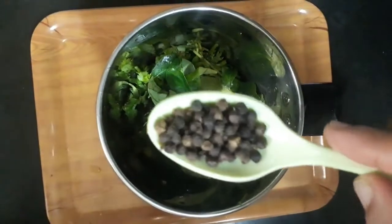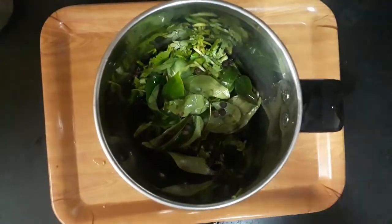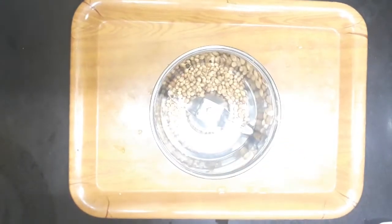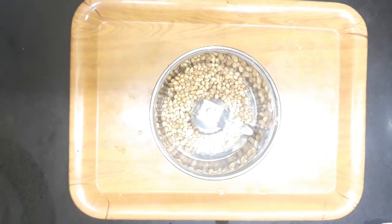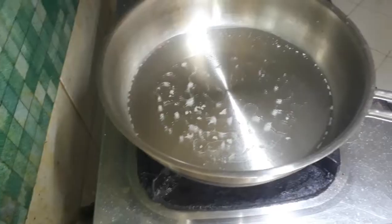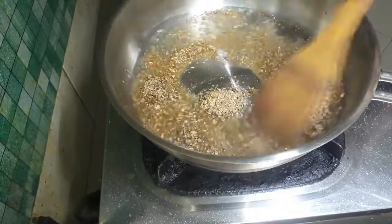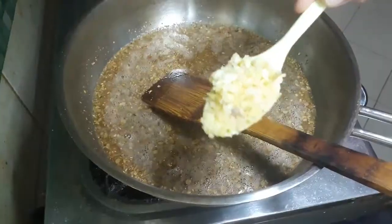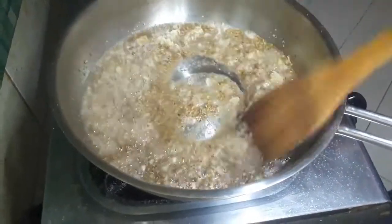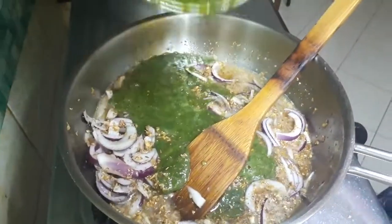Add 1 tbsp to the paste. Add 3 tbsp of the masala. Add 1 tbsp and 3 tablespoons of green paste.